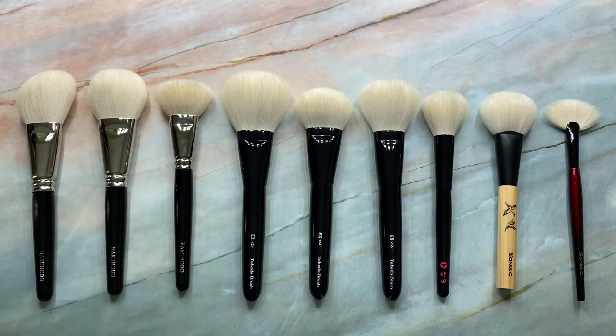And especially since I heard Hakuhodo yet again is raising their prices. Toshia sent out a newsletter — I believe it is coming in October — which is crazy because I feel like we just had a Hakuhodo price increase, like two of them not long ago. So I always like to do research when I'm about to buy brushes before a price increase. So hopefully this helps you guys out if you're looking at any of the Hakuhodo goat brushes.